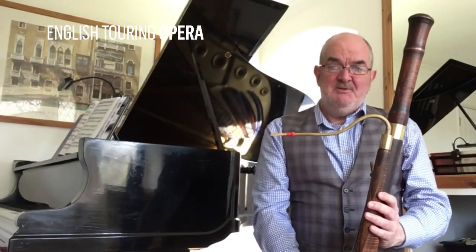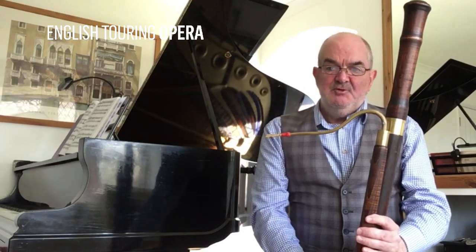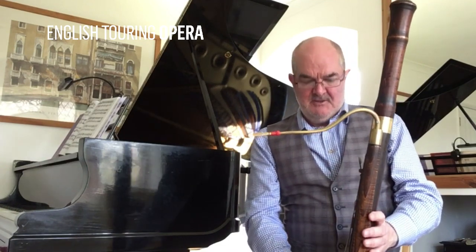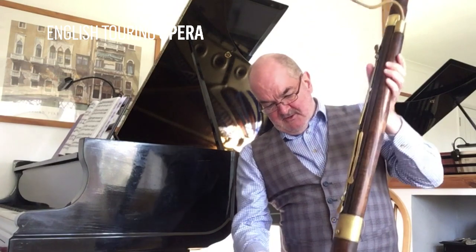The next instrument I'm going to show you is my Baroque bassoon. This is the instrument that I use when I'm playing the music of Handel and Bach. It looks a little bit more sophisticated than the Dulcian. It has four keys. I'll just turn it around and let you see a little bit.